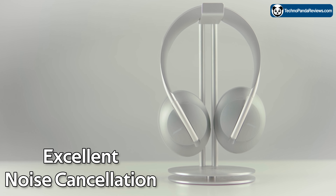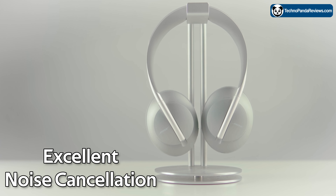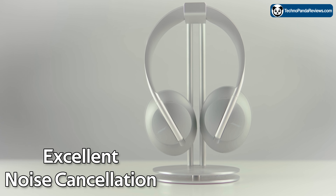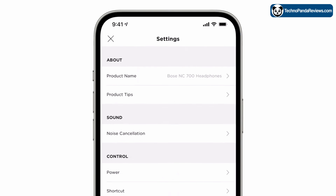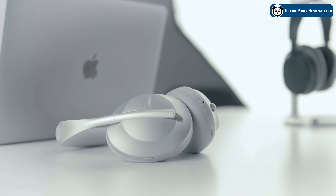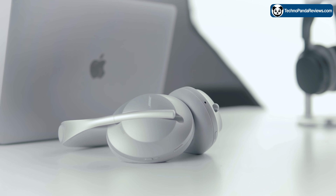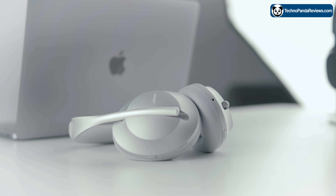One of the standout features of the Bose 700 is its noise-cancelling technology, which effectively blocks out a wide range of external noises. It offers 11 levels of active noise cancellation to let you enjoy your music, podcasts, videos, and calls without distractions. Whether you are on a plane, in a busy office, or just trying to concentrate at home, these headphones will help you focus on your music or conversation without distraction.